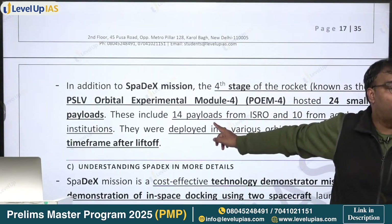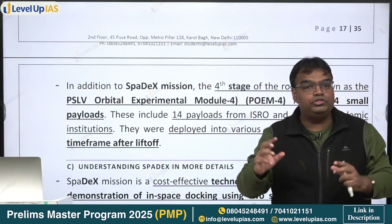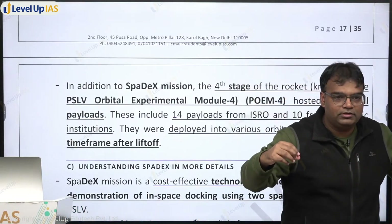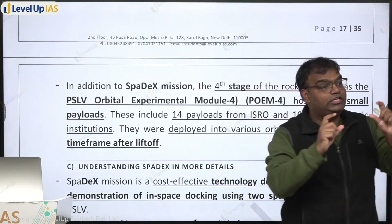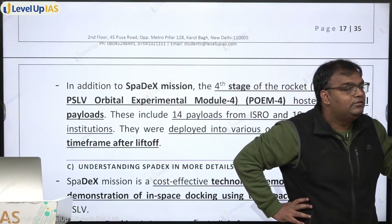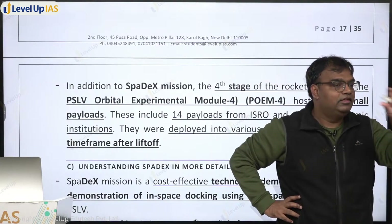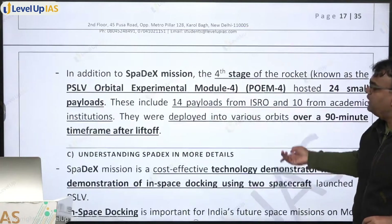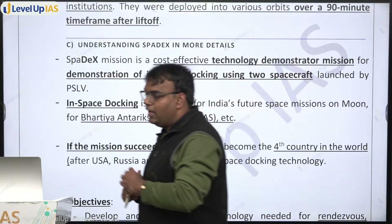This is POEM 4, meaning this is the fourth time the fourth stage has been used this way across 62 PSLV launches. So PSLV C60 has done two things: one, it launched 2 small satellites for the SPADEX space docking experiment - that was the main target; and second, the 4th stage of the rocket is being used as an experimental module on which sensors can be put. Let us understand SPADEX, the space docking experiment, in more detail.